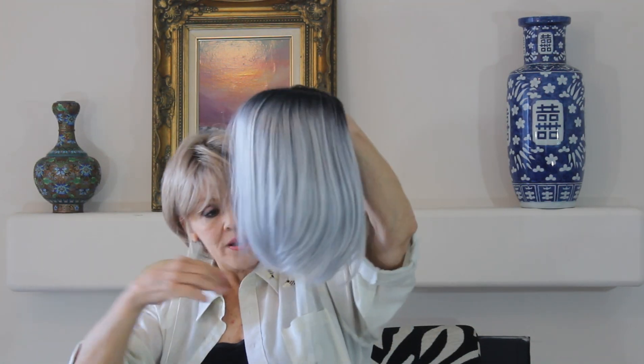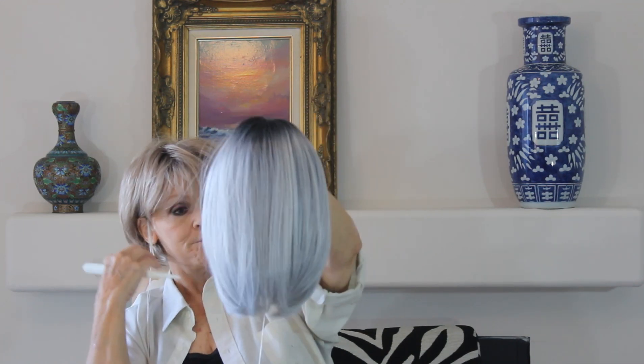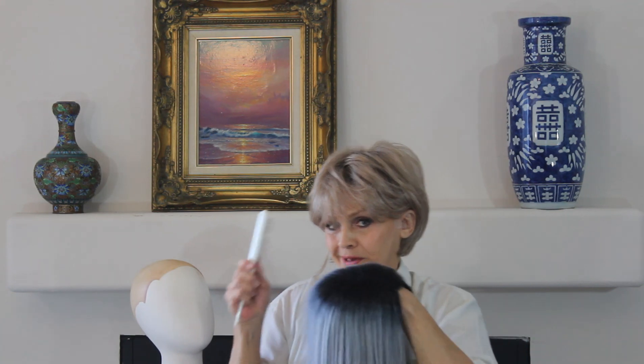So you get this wonderful, straight, sexy, gorgeous bob. Now, I want to talk to you about the colors — this is so much fun, guys.